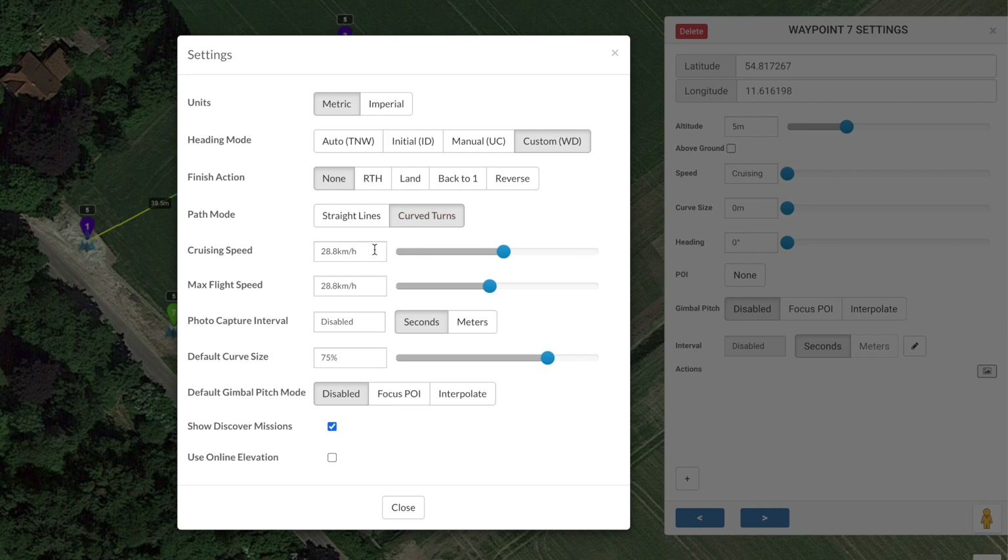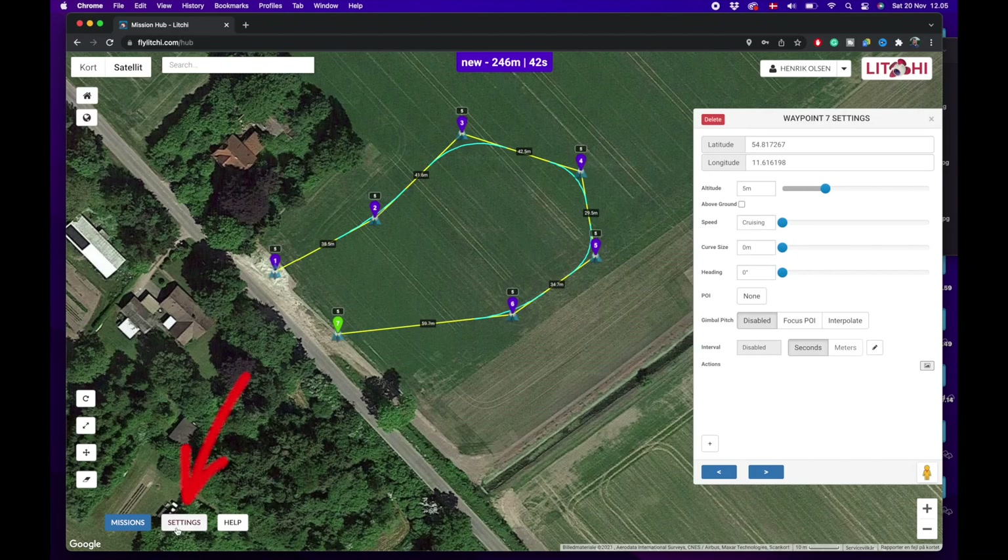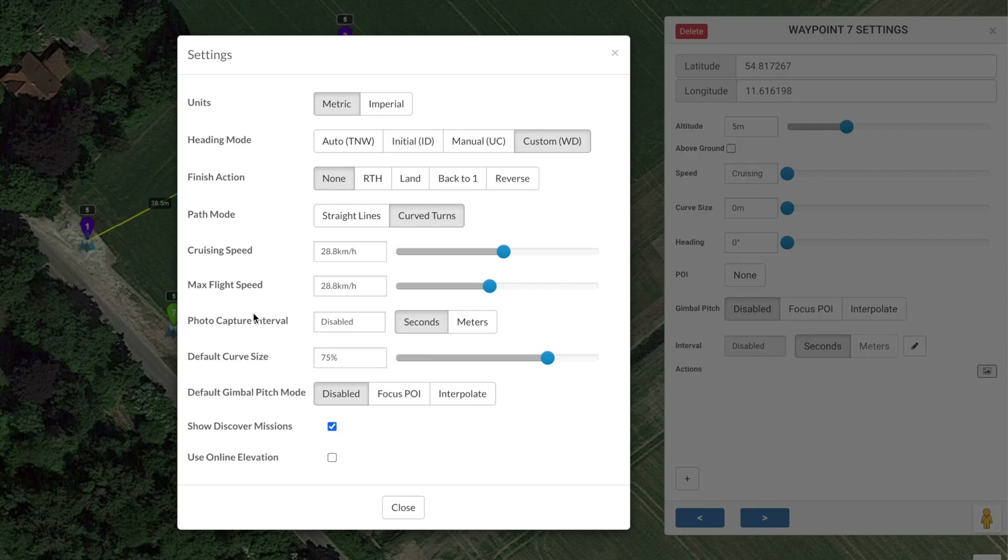You can see that it puts in a turquoise-colored line showing where the drone will fly. When it passes a waypoint it will do a nice soft curve instead of a rapid turn to the exact waypoint. Under default gimbal pitch mode, we want this to focus on the point of interest.